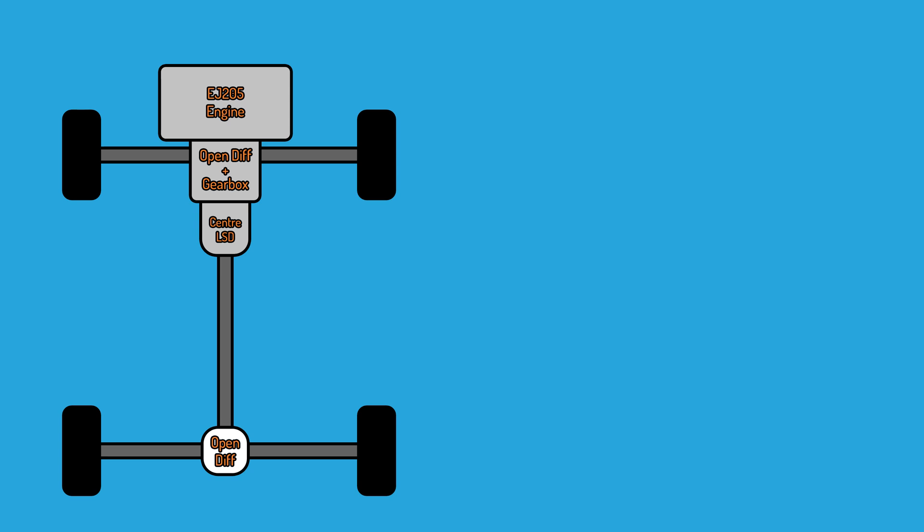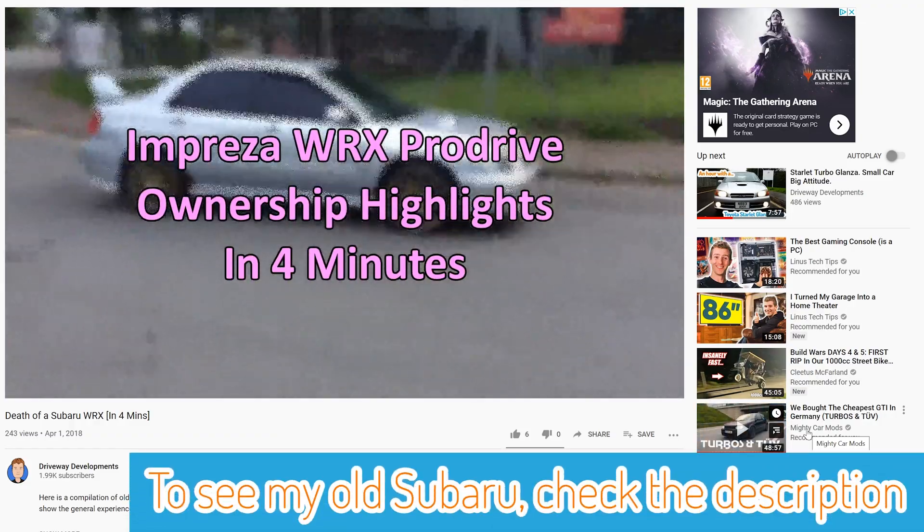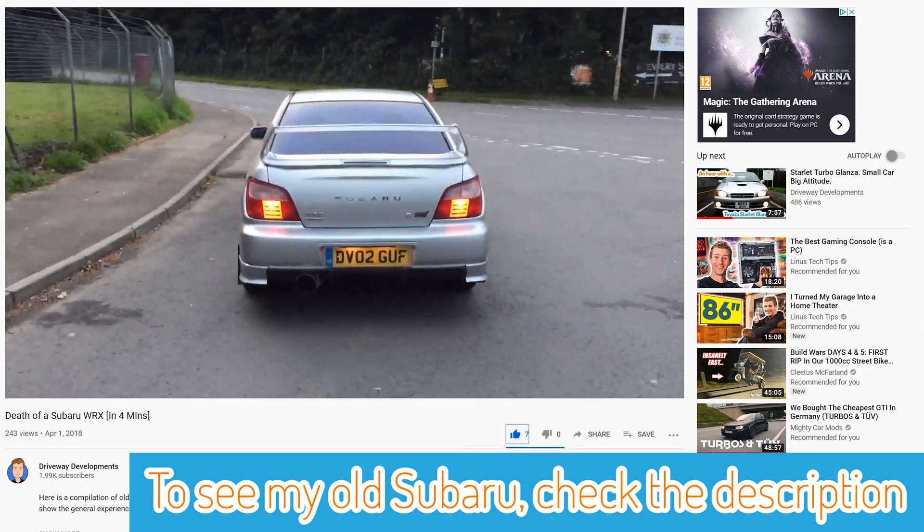Here I have a diagram of a Subaru WRX drivetrain. The engine sends power through a five-speed manual gearbox, which dictates the gear ratio between the engine speed and the rest of the drivetrain. The centre diff, front diff, and gearbox are all housed in the same physical casing but perform different functions. These gearboxes are absolutely huge — the biggest I've ever seen, and I know this because I've owned a couple of Subarus.